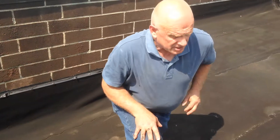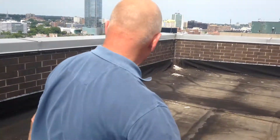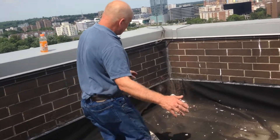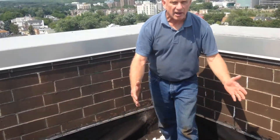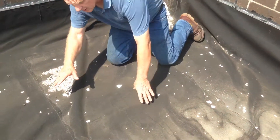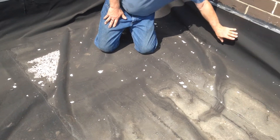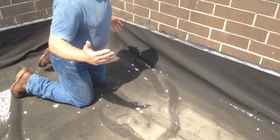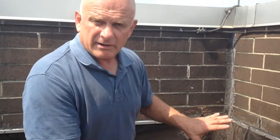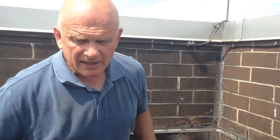What went wrong is a technical problem. The material started shrinking and curling up — you can see all the curls here, and here, and here. The result is it pulls the seams loose. It puts stress on the roof because they made a technical error in all the corners of this roof.